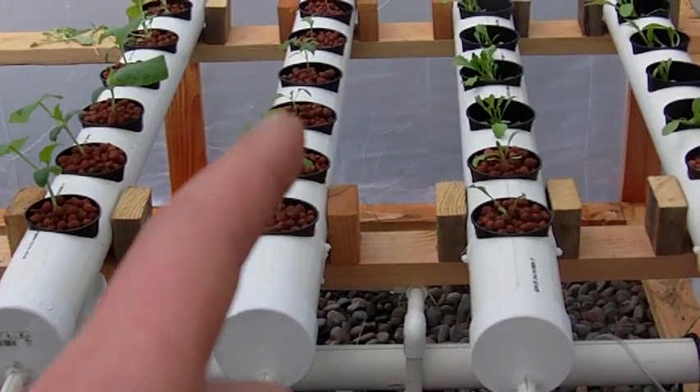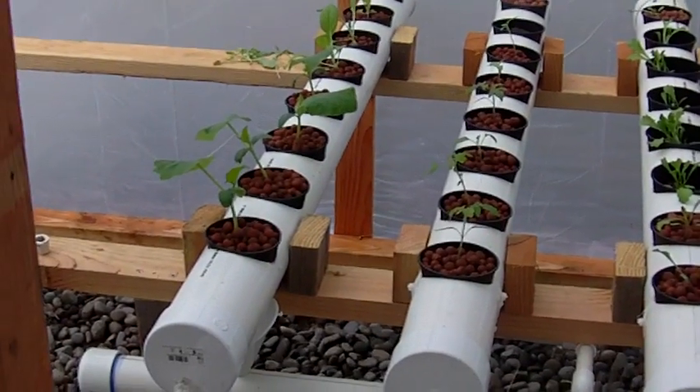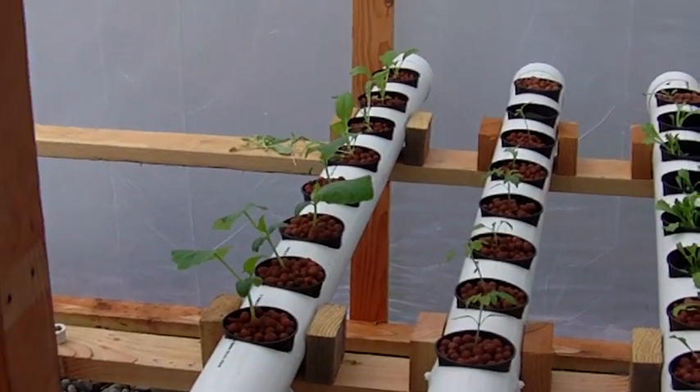This pod — the first four are tomatoes and the last four are tomatillos. And then on this one here, the first four are pickling cucumbers and the last four are bok choy.